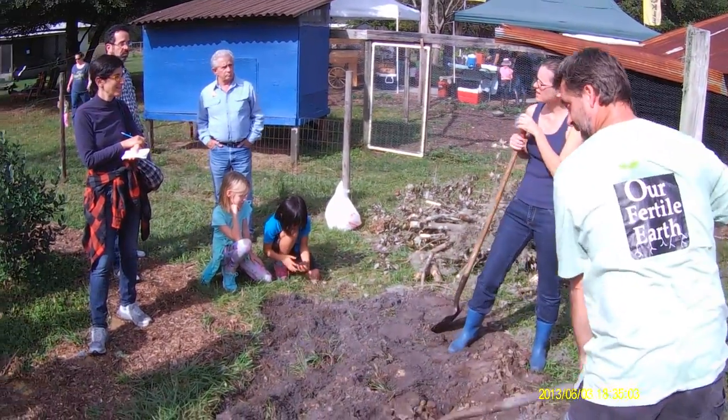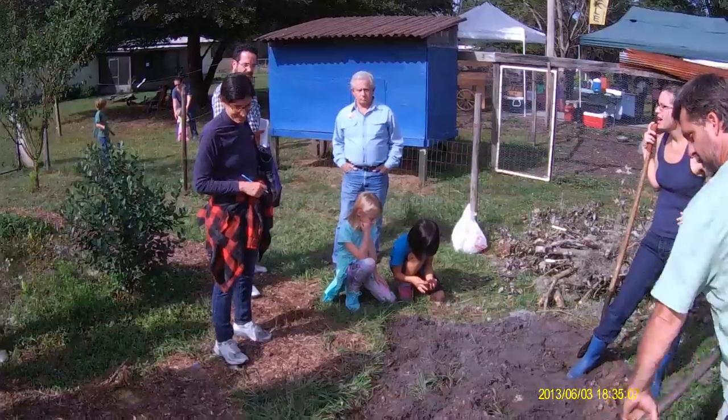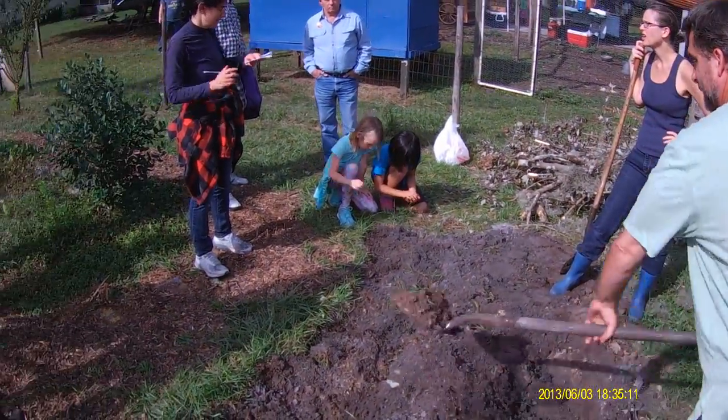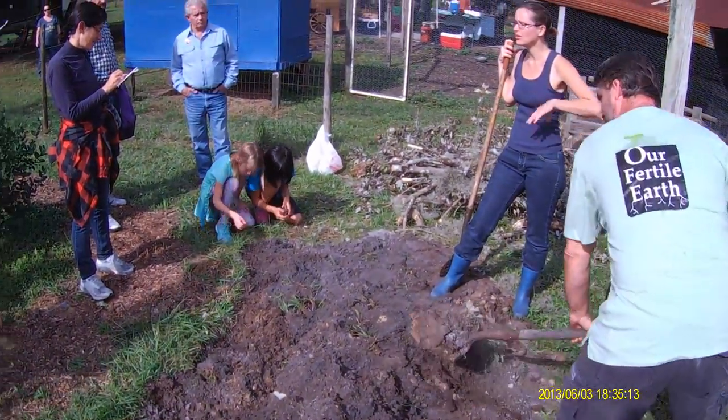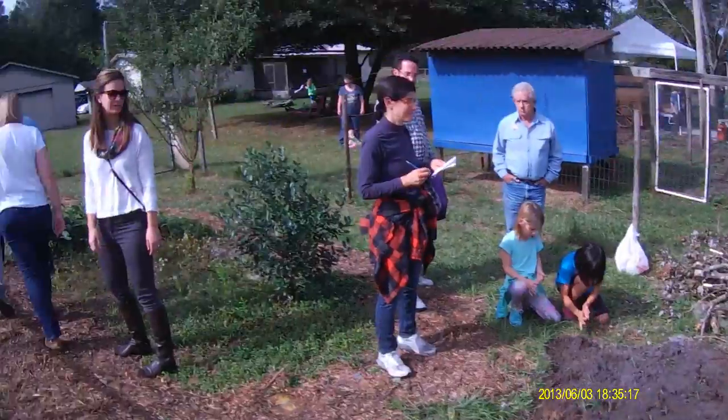If you join the permaculture Facebook page, there are all sorts of groups where everybody asks questions and other people are always helping out. There are actually quite a few groups like that.